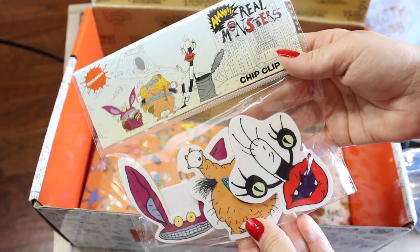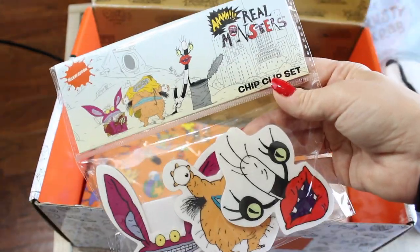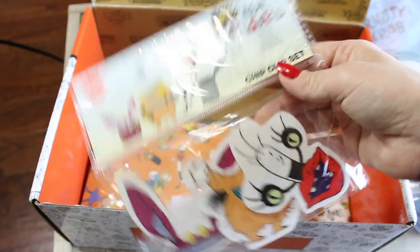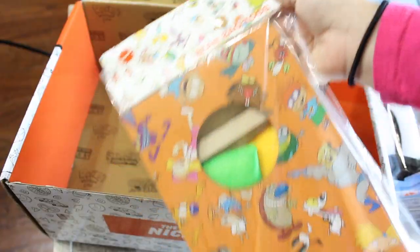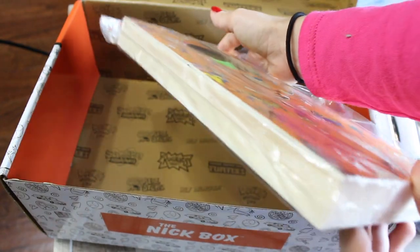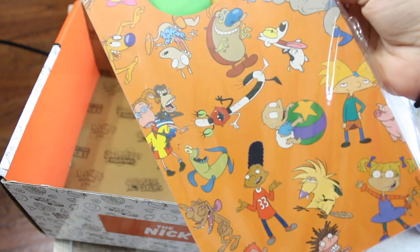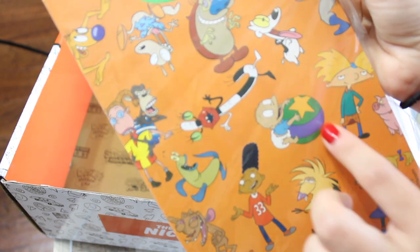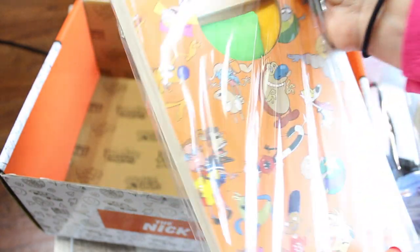The next thing we have are some Real Monsters chip clips. These are just plastic clips that you can put on your bag of chips. I love that they always include other things in the box — even if it is a Rugrats box or whatever, they always include stuff from other shows. And the last thing that I've pulled out looks like a beanbag toss game, which is super cute — it is two-sided, so they gave you two beanbag toss games. It has all of the characters from 90s Nickelodeon things: we've got Ren and Stimpy, Thornberries, Angry Beavers, and Rugrats.